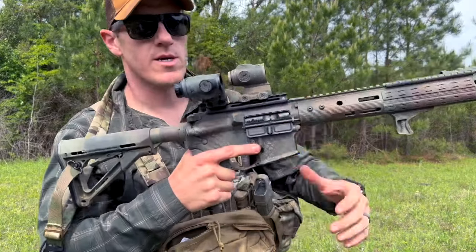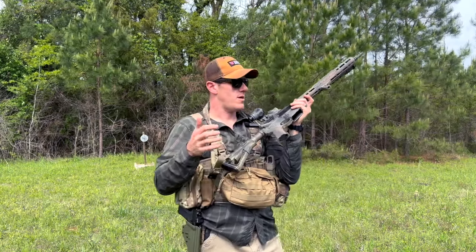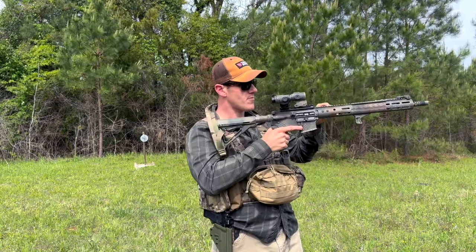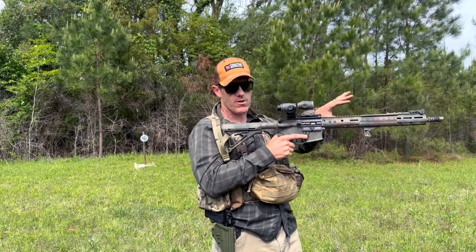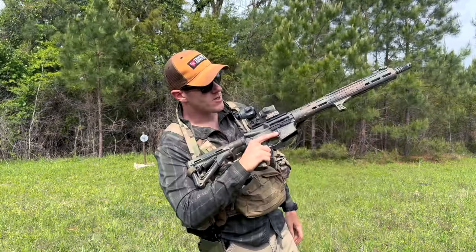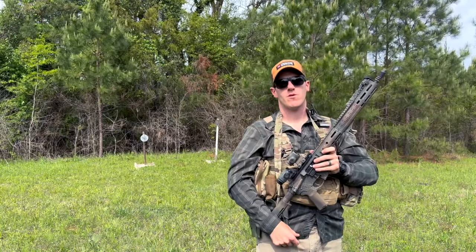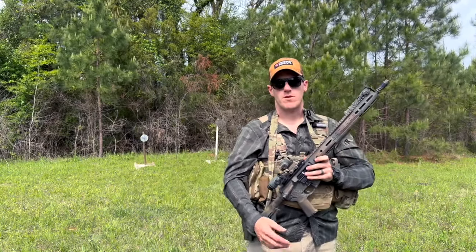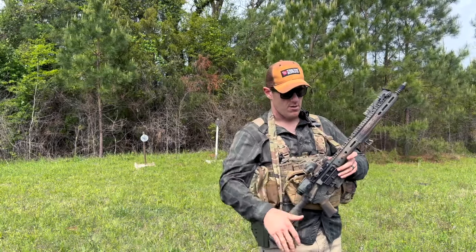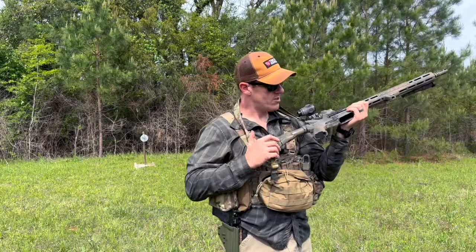Inside is a freshly cleaned BCM bolt carrier. I took this rifle to an Eagle Tactics rifle class without cleaning it first, and it was so gummed up and sluggish I could actually feel the bolt dragging through the buffer tube. Took it apart, everything was dirty. BCM bolts have upgraded O-rings on the extractor, they're magnetic particle inspected, high-pressure tested, carpenter-grade steel — basically all the quality checks you'd want on a bolt.